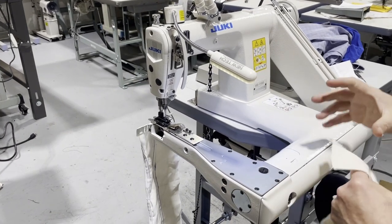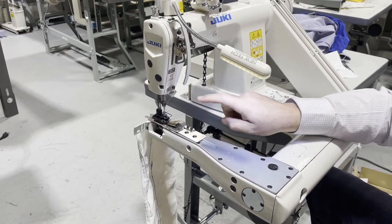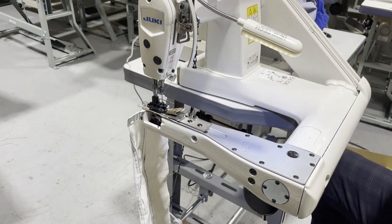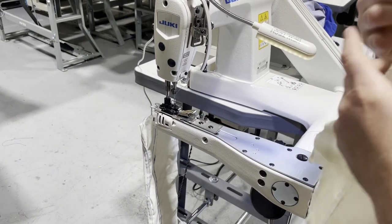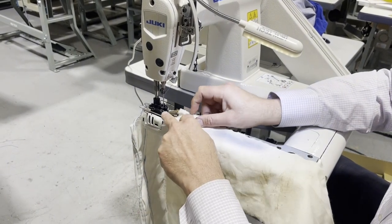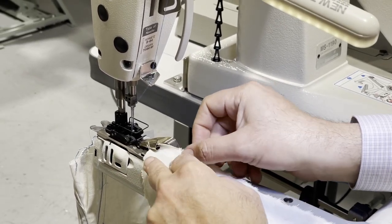The machine already comes with a lap seam or feed-off-the-arm installed folder. One piece goes in from here — I'm not a professional, I'm going to go over this again and again. I'm going to try to do this with you guys and learn together. You see it goes in and it turns.